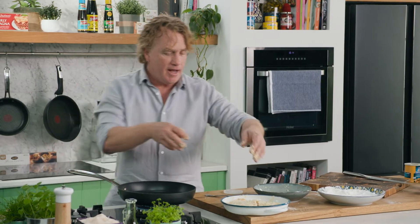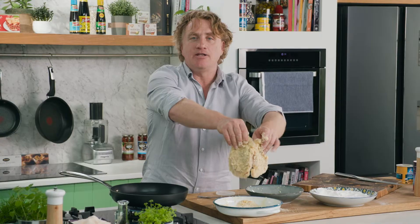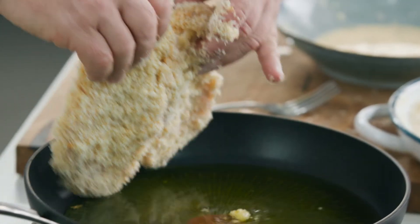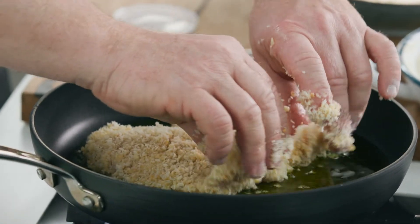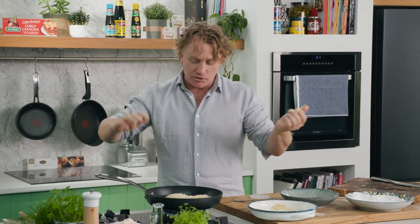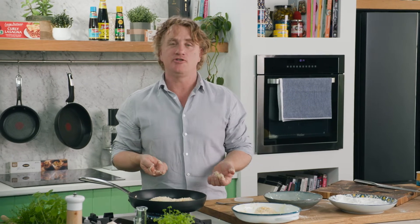Turn that up to a medium high heat. Now Patti, the trick is to grab your chicken breast like that and shake off any of the loose breadcrumbs. Then take it over to your oil and pop it in the pan — you can see I'm dropping it away from me, and that way I don't splash myself. Now this will take a couple of minutes to cook. I'll turn it over when it's golden brown and I'll be ready to tuck into a very delicious chicken schnitzel.